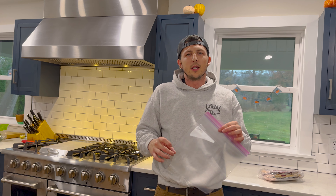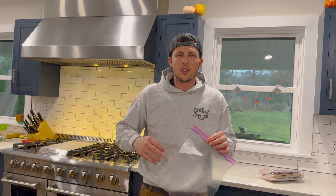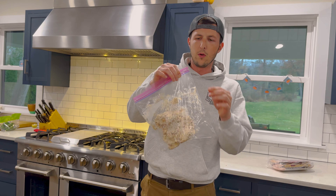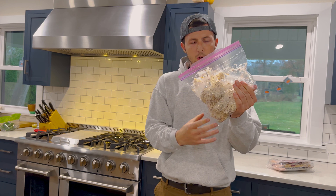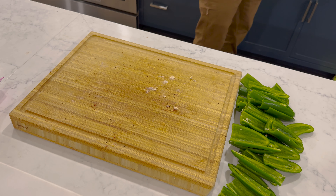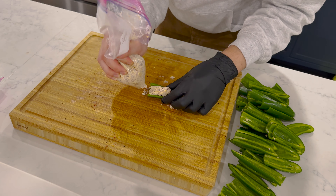A great tip: get yourself a Ziploc bag to pipe the cream cheese filling into your jalapeños. It's gonna save you so much time and effort. Fill the bag, cut off a little bit of the corner — enough for those brisket chunks to fit through — then pipe away. Twist the bag, work all the cream cheese down into one corner, get the air out, and squeeze.